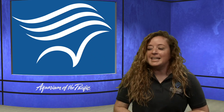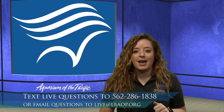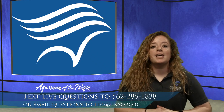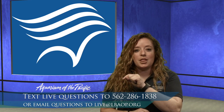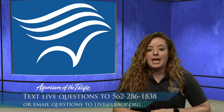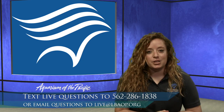I'm not alone here in the studio. We have Dana, who's behind the screens, and Cynthia, who is taking your questions. We have a text line — the number is 562-286-1838. You can send questions about the animals, suggestions of animals you want to move and groove like, or even videos of your favorite dance moves. If you are one of our younger viewers, make sure you have adult permission, and please keep in mind that text rates do apply.